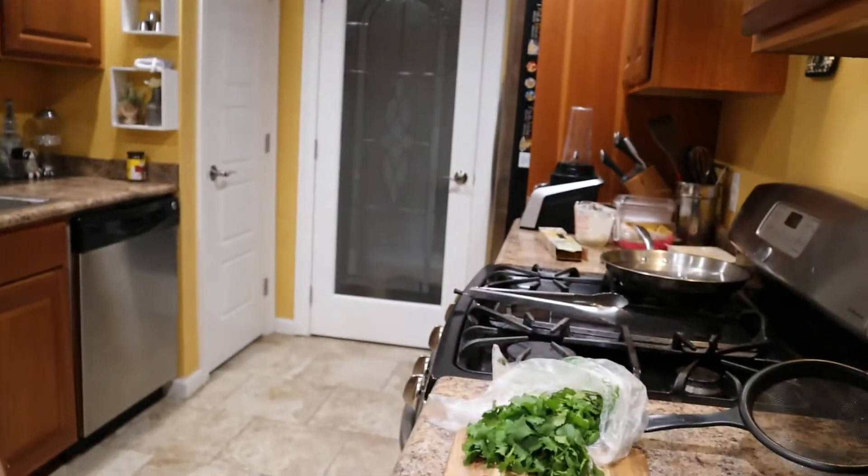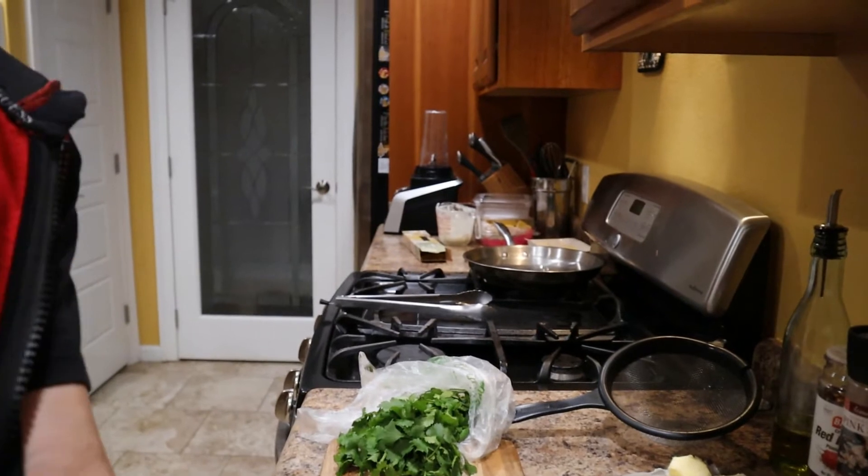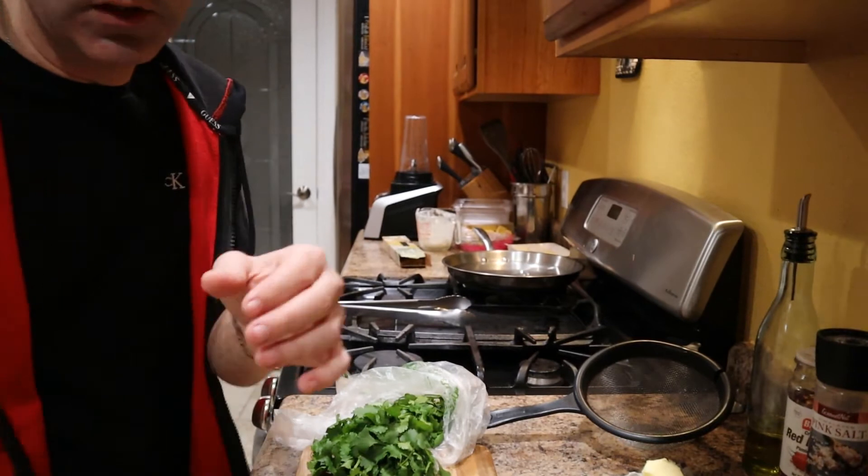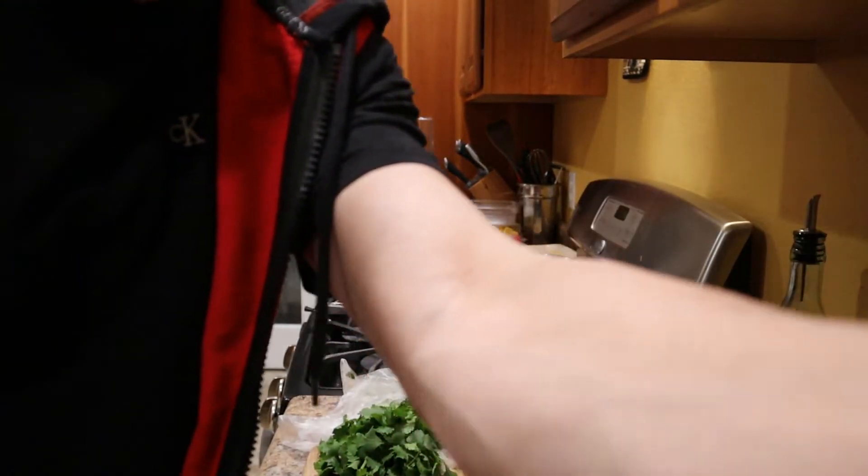Alright, have it prepped up, have it prepped up. Y'all, it never hurts to have things a little bit prepped up. So we are going to go ahead and get started.